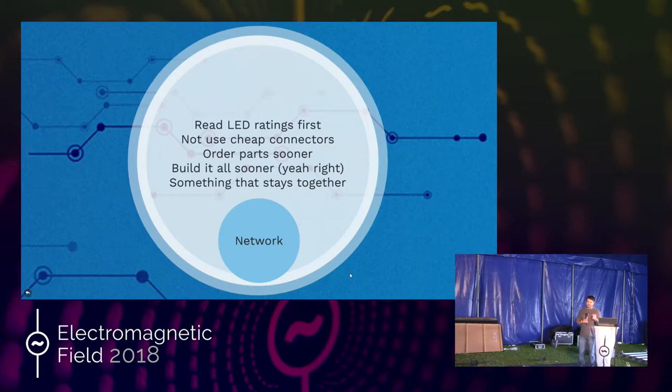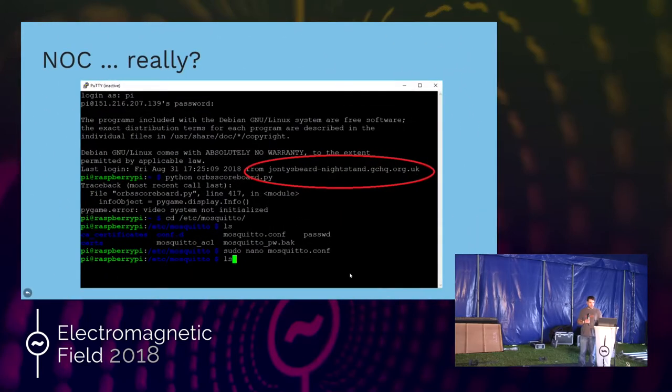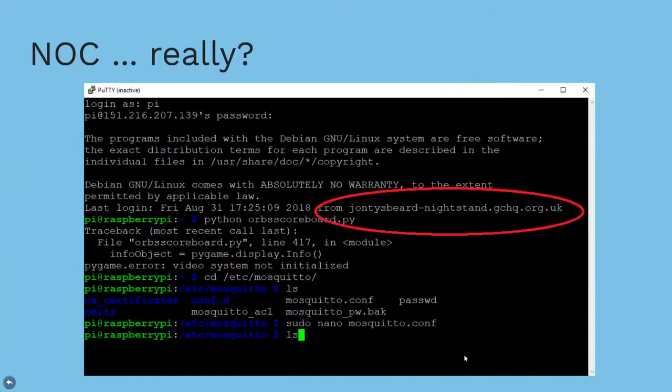There was one little thing I noticed when remoting onto the Raspberry Pi — for some reason the last login was from jontysbeard-nightstand.gchq.org.uk. No idea what that was about.